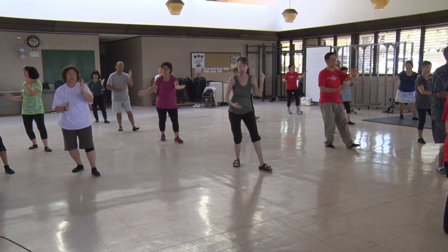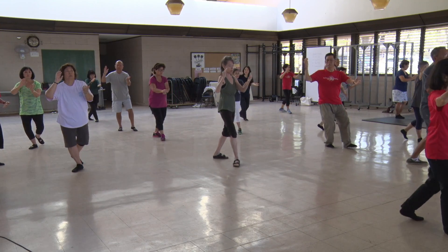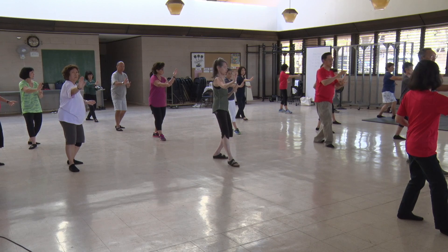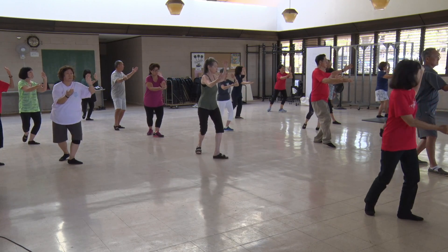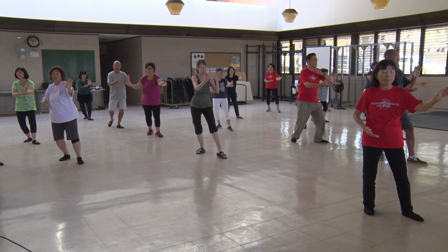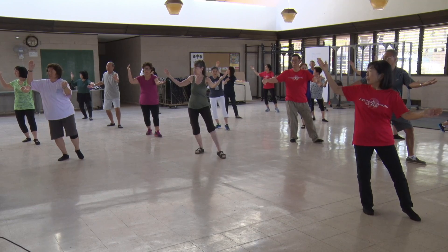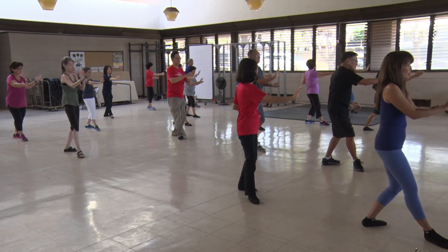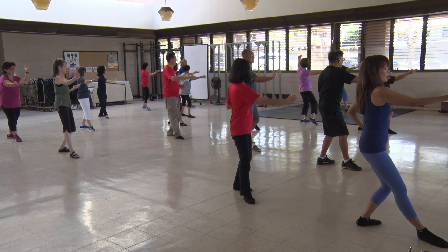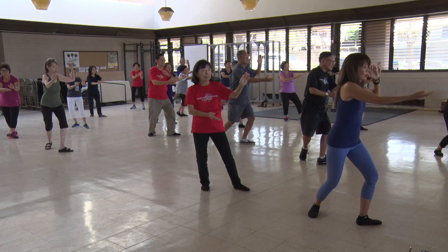Higher glance, lead with the toe, repulse of the monkey. Center, higher glance, lift, lead with the toe, spin on the axle. Center, glance higher, lead with the toe, spin on the axle — three. Center, glance, lead with the toe. Modify — four.